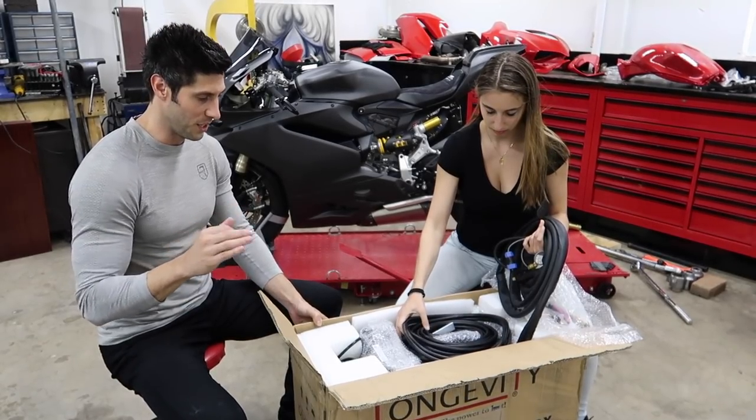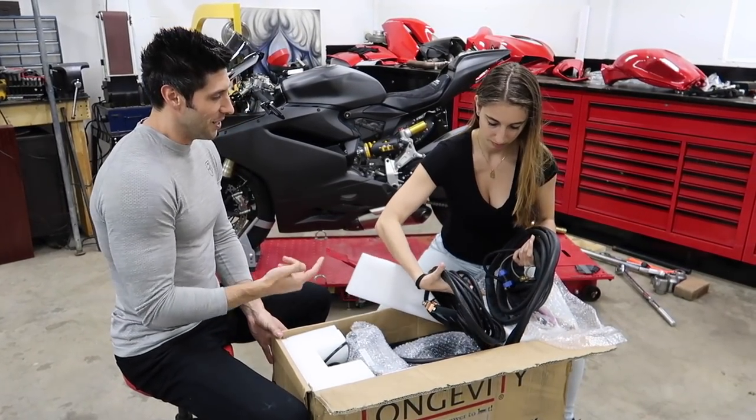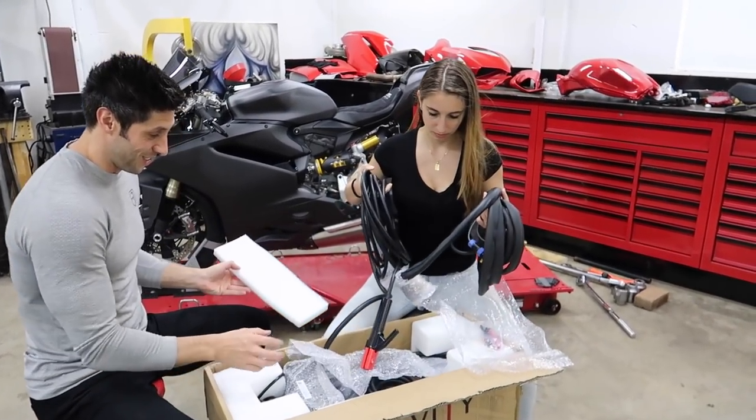Dotto's going to be using it on his Ducati super sport build, and if we ever get into custom stuff in the series in the future, we're going to have a badass welder for that as well. If you're interested in picking up anything from Longevity, definitely check them out. The owner of the company owns a 1199 Panigale S in black and also has a BMW — he's a fellow bike lover.